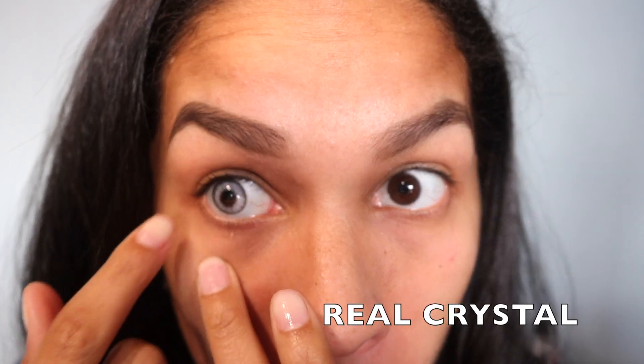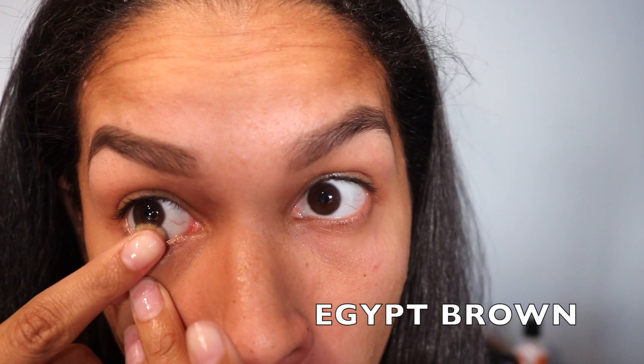These are definitely the most drastic out of all of them. I feel like I would probably not wear these out on a normal day, but more for Halloween. They are still natural looking in a way — you can't really tell they're contacts unless you're super up close. If you already have brown eyes, you're going to love these because they give you that hazel eye color, which I love, especially on tan skin tones. It kind of looks a little green, a little brown. I just love these.